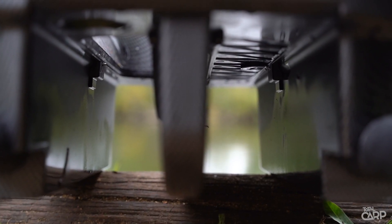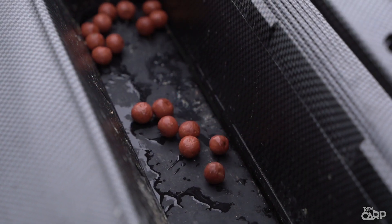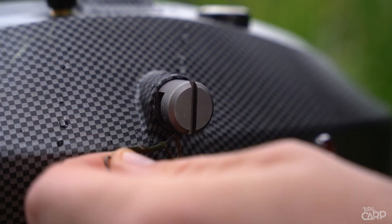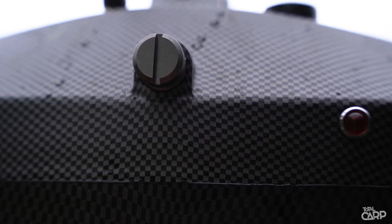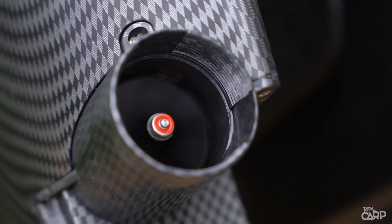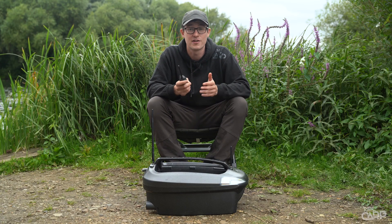In the centre of the bait boat you've got two hoppers which take up to three kilos of bait, which is really quite impressive considering the compact size. You've also got an independent rear hook which you can mount your rig on and drop your rig independently of the bait from the hoppers. The bait boat is powered by twin propulsion engines at the rear which can run for approximately four miles — plenty of power for your session.